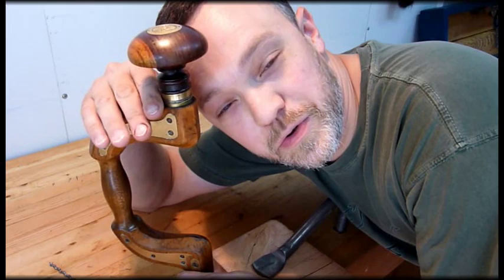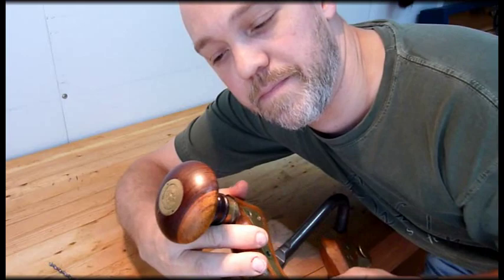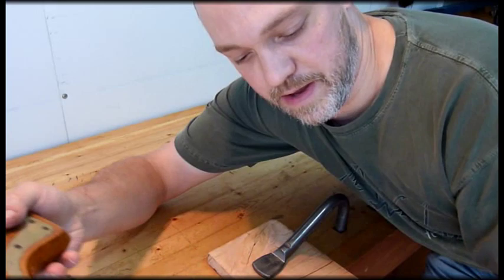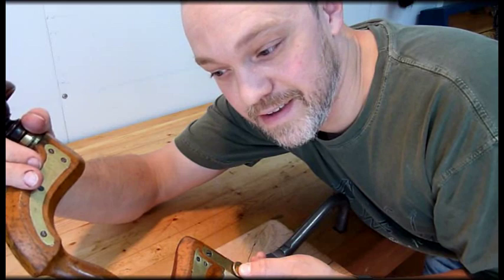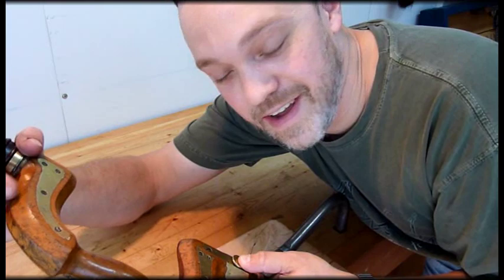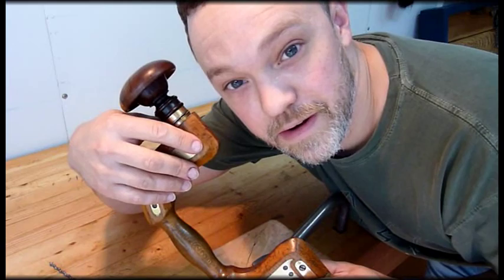Hi everybody. I wanted to show you another cool tool. This is an 1830s English plated brace. It's made of beech with brass plating and a lignum head on it there — top pad. It is labeled Henry Brown on the top and James B. Sheffield on the chuck here. My guess is Henry Brown made it, had some leftover stuff from where he bought out James B. I could be wrong about that, just a guess. It's a very cool tool. I don't use it very often — I really just bought it because I wanted to have one. I thought they were so cool looking. This beautiful tool, and I'm going to show you a little bit about that and a couple of things to watch out for on these.